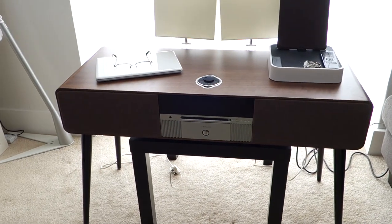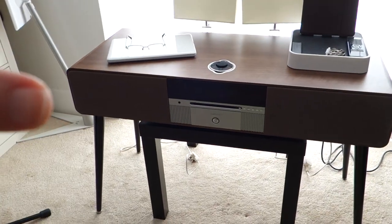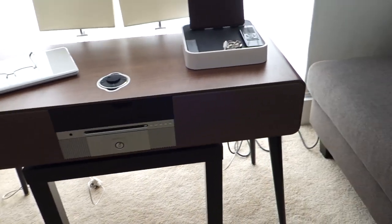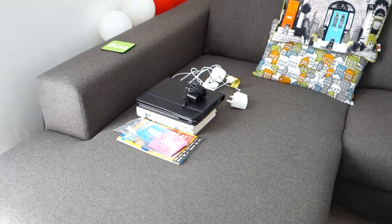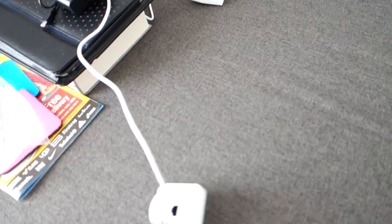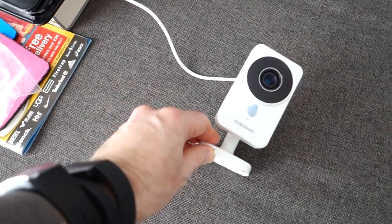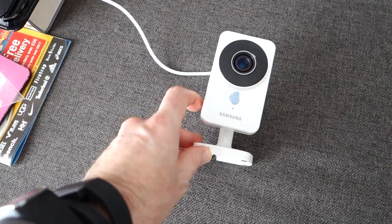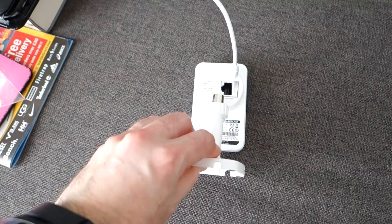The Ruark R7 isn't a soundbar — I was just saying you could put it underneath a TV if you wanted to, though I think it would spoil the aesthetics. Over in this corner, I wanted to show you the mess where I've been recording — this is what it looks like after a recording day. I also mentioned this in another video: this is a Samsung IP security camera that I set up about two weeks ago.